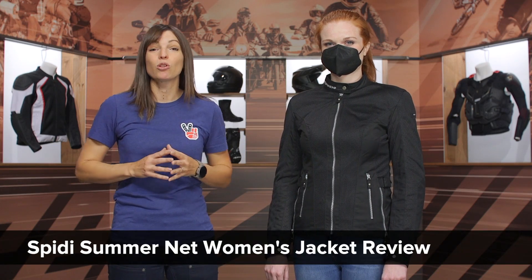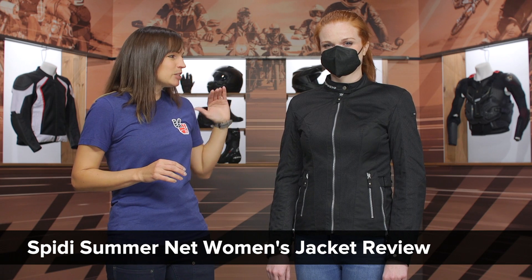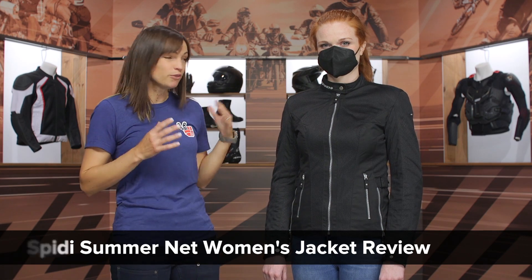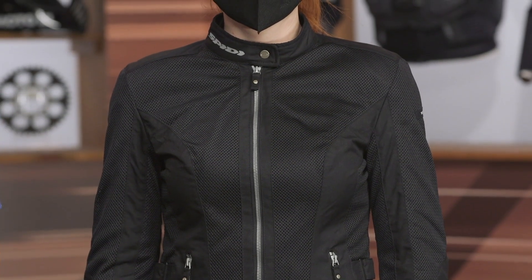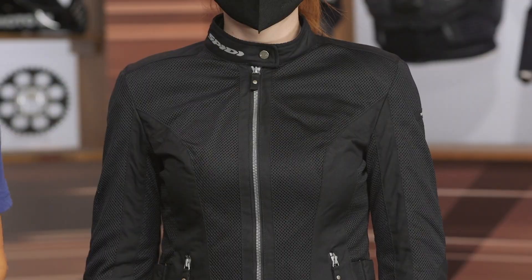Hey there, I'm Jen and today we're going to take a closer look at the Speedy Summer Net women's riding jacket. This jacket has been one of our popular sellers and it's graced so many of our beginner gear guides. The reasons are it's really affordable at $200, it has a really good cut and pattern that adapts to a lot of different body types, and it has a generous use of mesh — so for riders in hot and humid climates, this is definitely going to catch your attention.